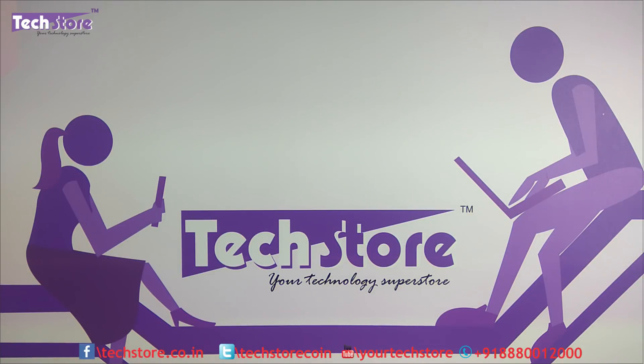Hello everyone, this is Andy from TechStore and in this video we are going to be showing you the procedure to disassemble and rip apart the HP Pavilion 15 CC series of laptops that was launched recently at the end of 2017. We are shooting this in February 2018.